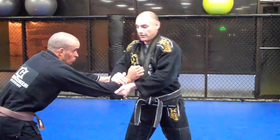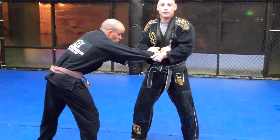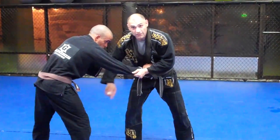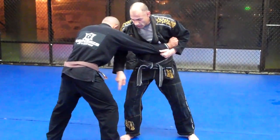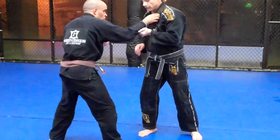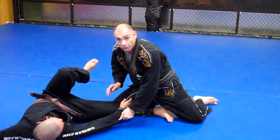As soon as I do this, with both hands I'm going to pull. Sometimes they step in, sometimes they don't. But regardless of what they do, they're going to be very heavy on this leg. As soon as I pull, I'm going to switch the hand, and at the same time continuously move my legs to wrap around.